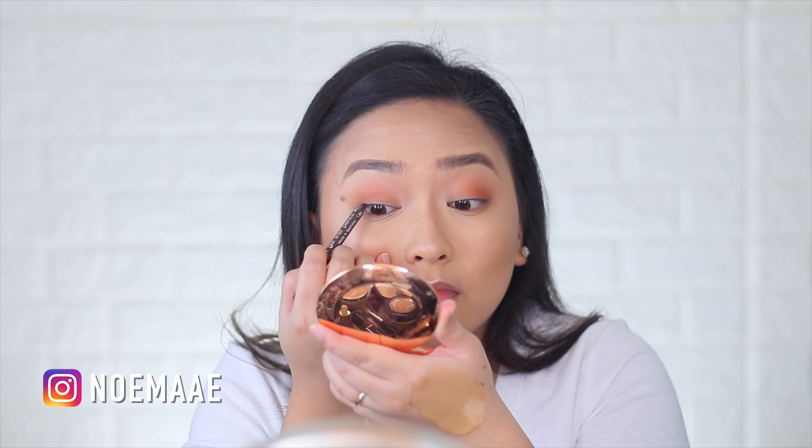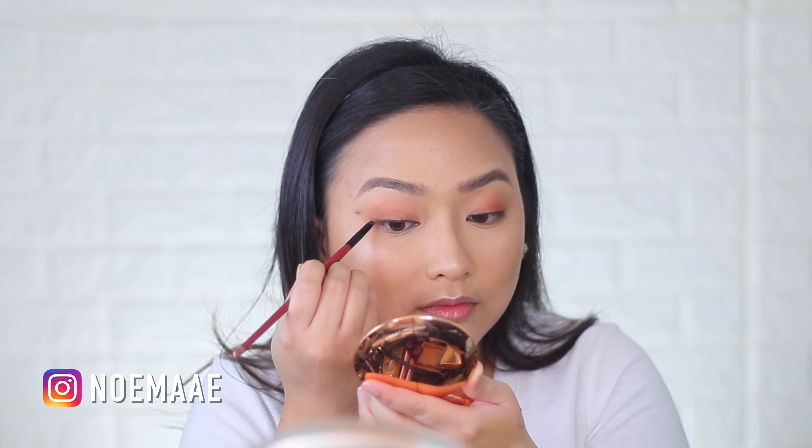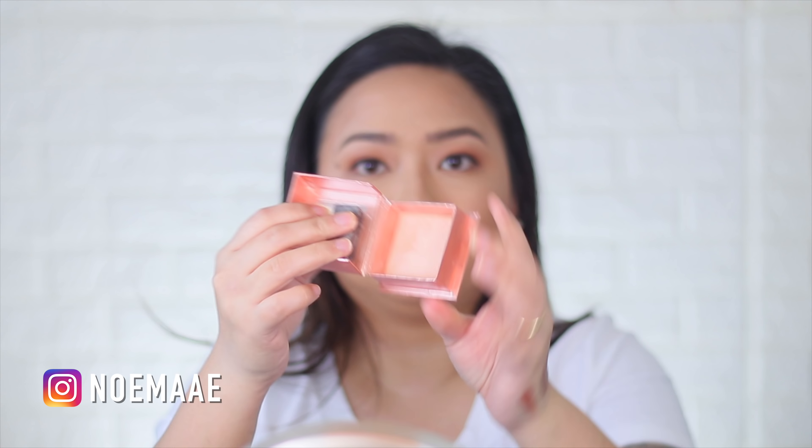Now let's move on to the eyeliner. I'm going to be using my Intuit Waterproof Gel Pencil. We have to wet this first a little bit. And taking the darkest eyeshadow in this palette — this is called Effort — I'm going to set the liner with powder. Beautiful.